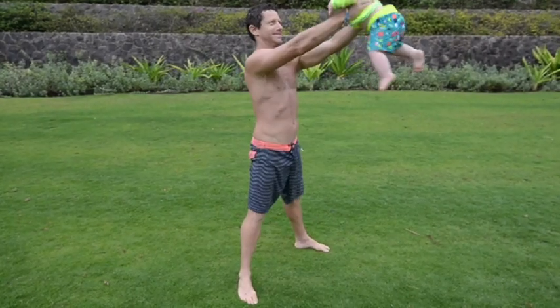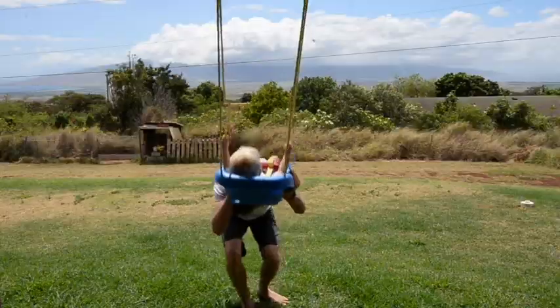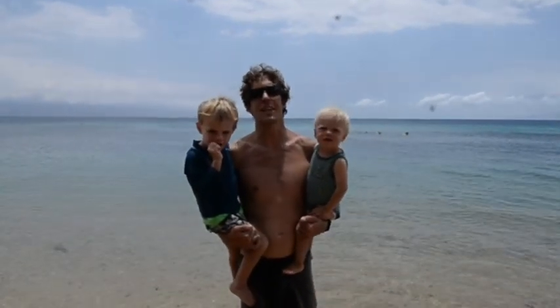Baby kettlebell swings. I'm going quick! But no matter what you do to train with your kids, one of the best things that you can do is get them out on the water.